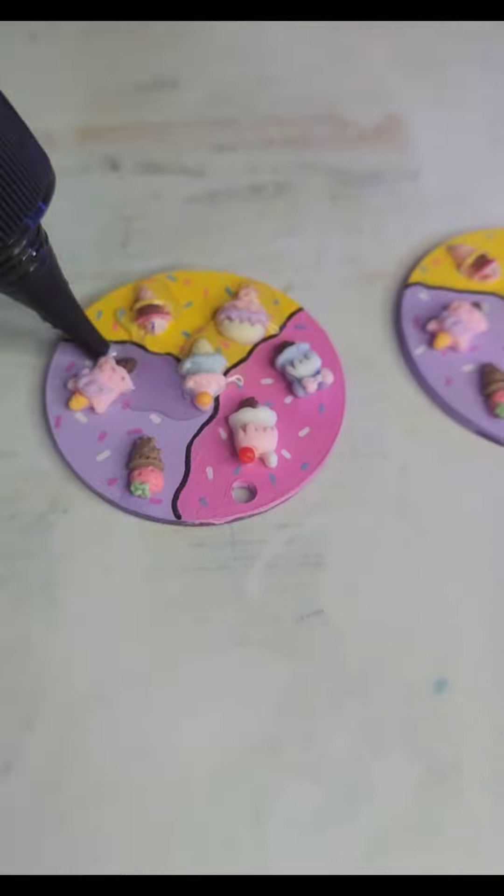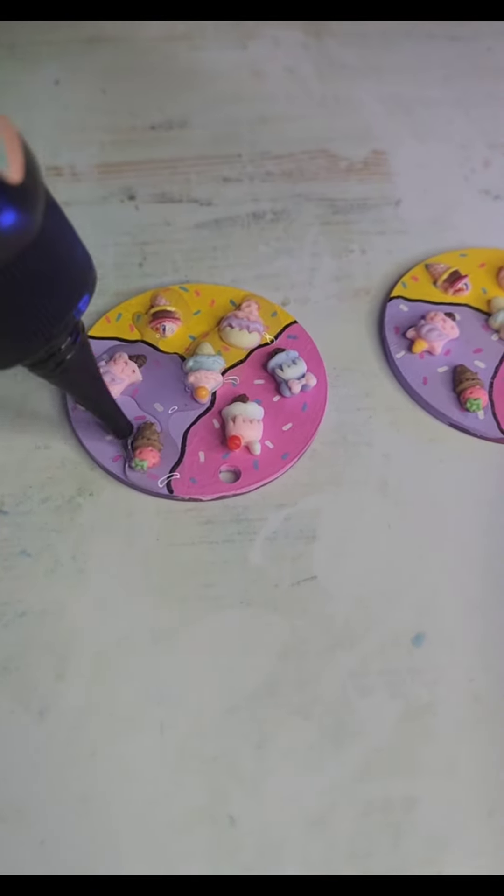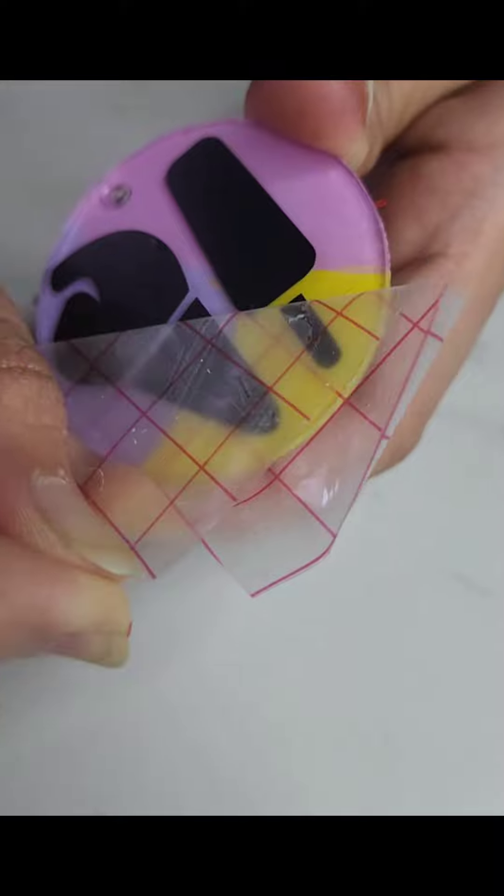Flipping over our keychain, we will add a pre-selected Cricut sticker. And to really make it pop, we will seal it all in with a layer of glittery resin.